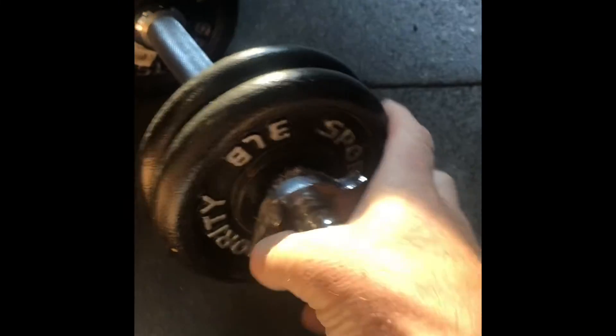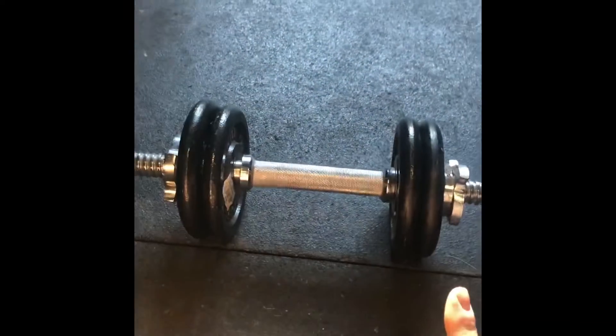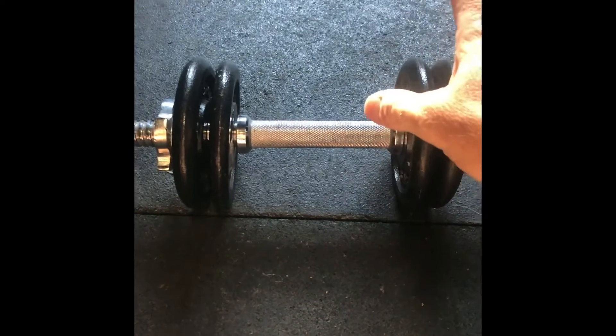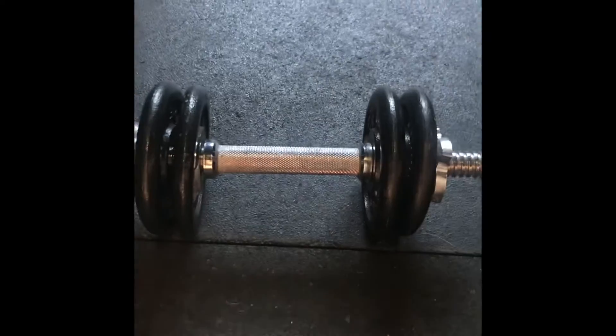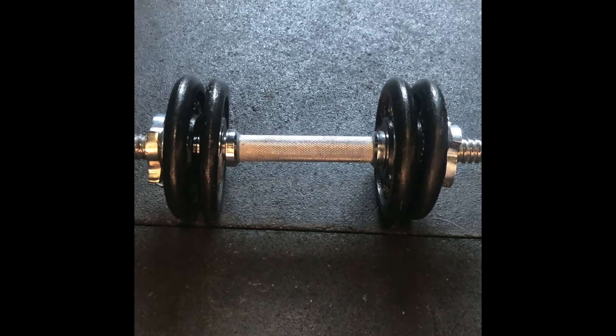I'm using just cheap three-pound weights on this dumbbell setup. Another trick is you can heat these up and then you're massaging your Achilles with warm material. You can also put them in the freezer, get them super cold, and massage your Achilles with cold therapy as well.